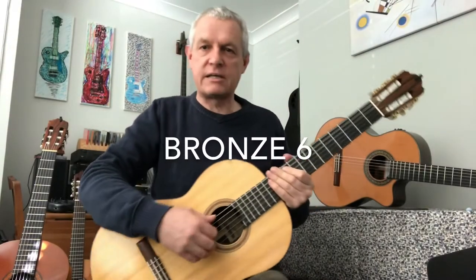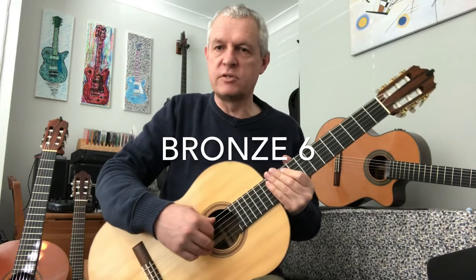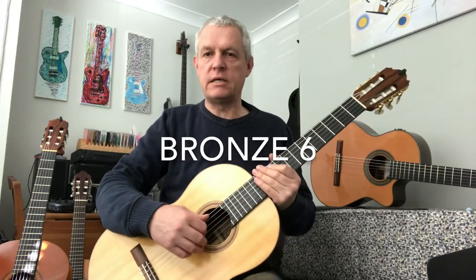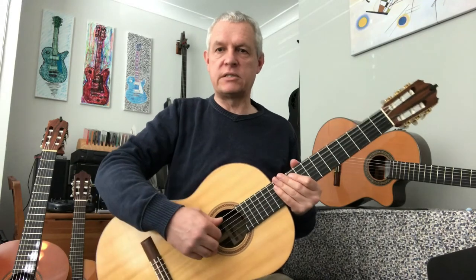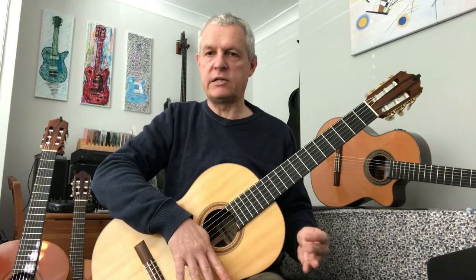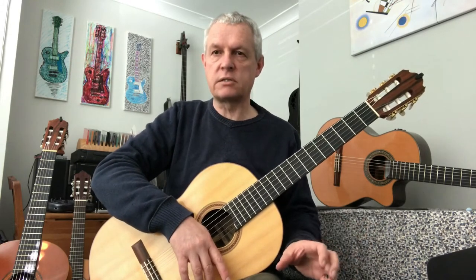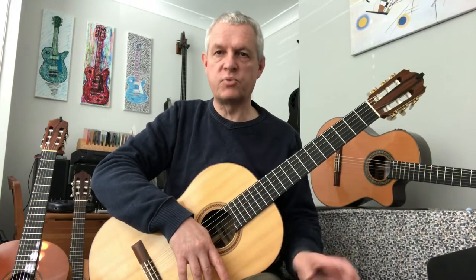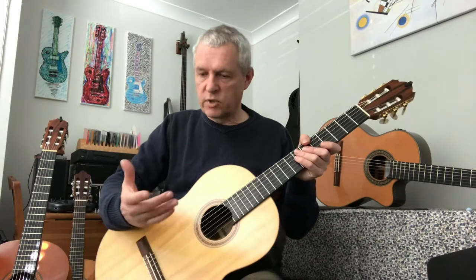Hello, welcome back. This is Bronze 6 and the good news is we are halfway there to getting our bronze certificate. The not so good news is this one's going to be pretty challenging. This one is going to show you how we deal with challenging pieces of music — when they're a bit tricky, we break them down into little chunks, work on each little chunk, and put them all back together again.